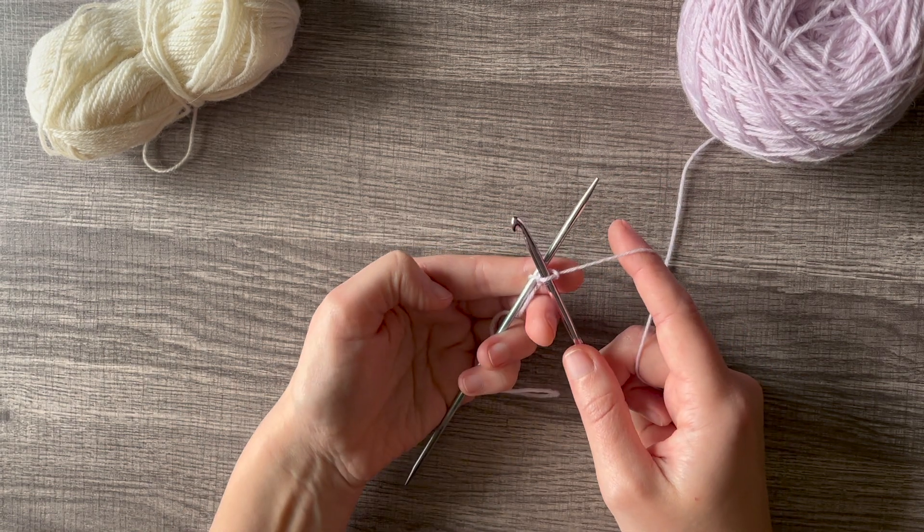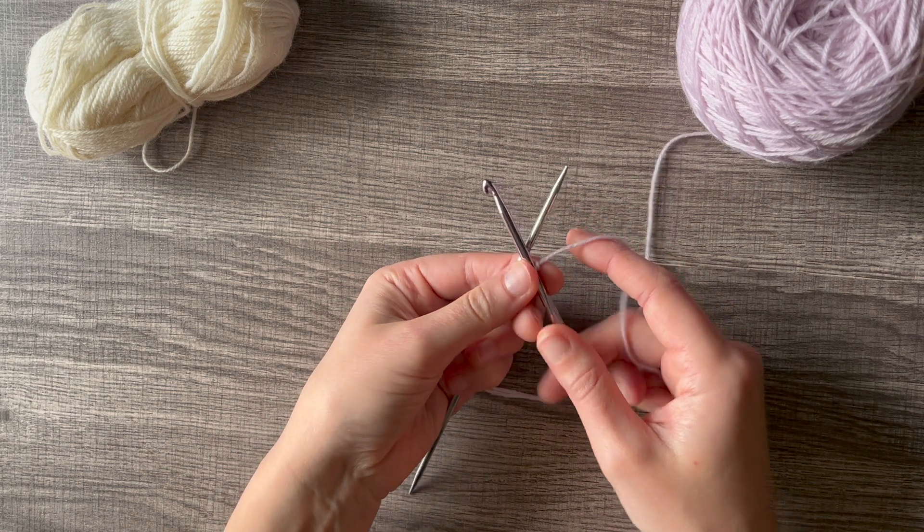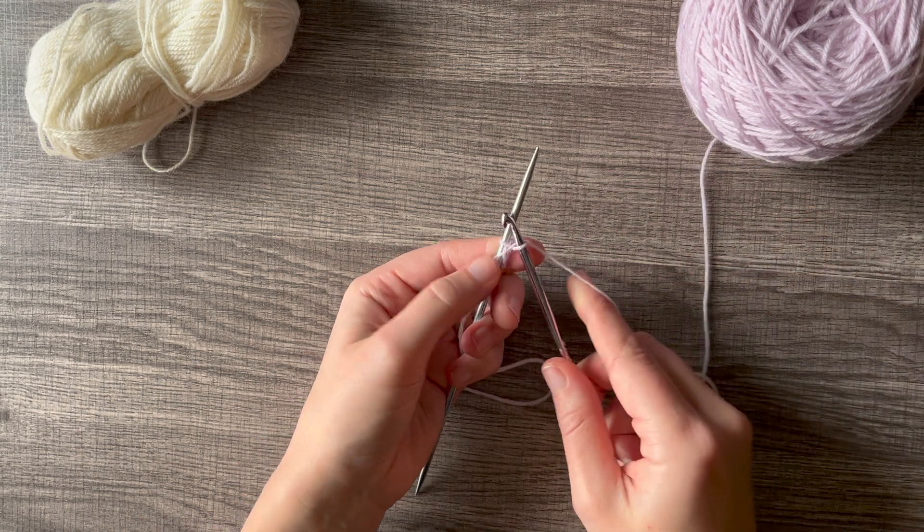To create your second stitch you're going to repeat that. Cross the crochet hook over the needle in the front, wrap the yarn around the back, catch it with the crochet hook, and pull it through the loop.